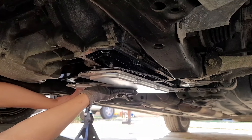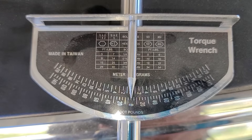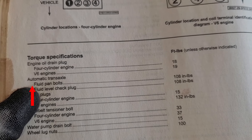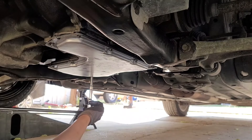Now I put on the brand new pan, making sure all holes align perfectly. Then it's time to get my torque wrench out, just to make sure I don't over-tighten the bolts and end up busting the gasket again. Always follow the torque specifications to make sure not to over-tighten. Then I start tightening the bolts with the torque wrench.